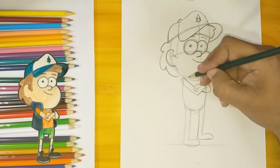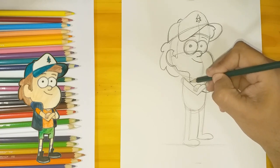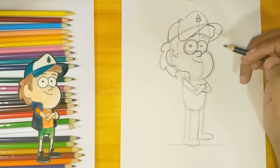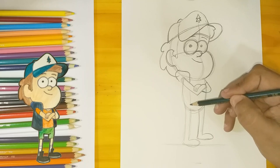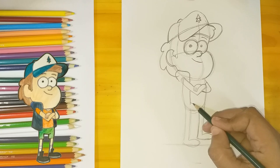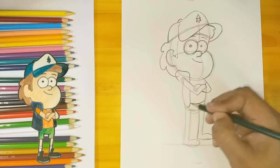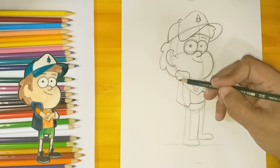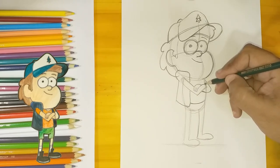From this point around the shoulder, I'm gonna pull his jacket. It's gonna come down, and I think this is an okay point to draw the waist. I finished drawing the jacket around his arm, and on the other side it's just a couple of lines.